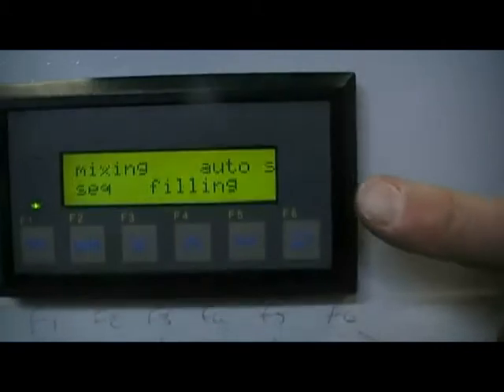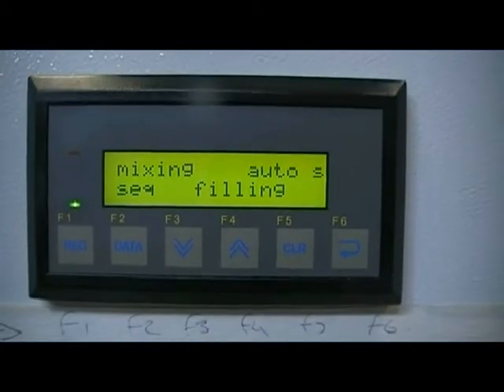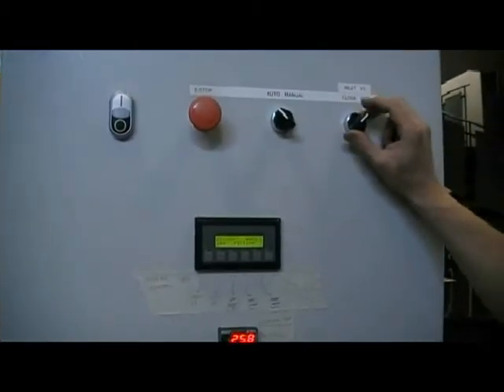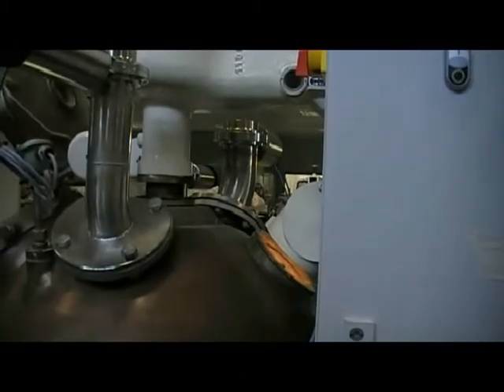On the screen it now says that the sequence is filling, and that sequence will continue to fill until the valve is manually closed by your operators. The mixer cannot tell how much product is in there, but the light is also automatically put on in the mixer so the operator can see what the fill levels are.